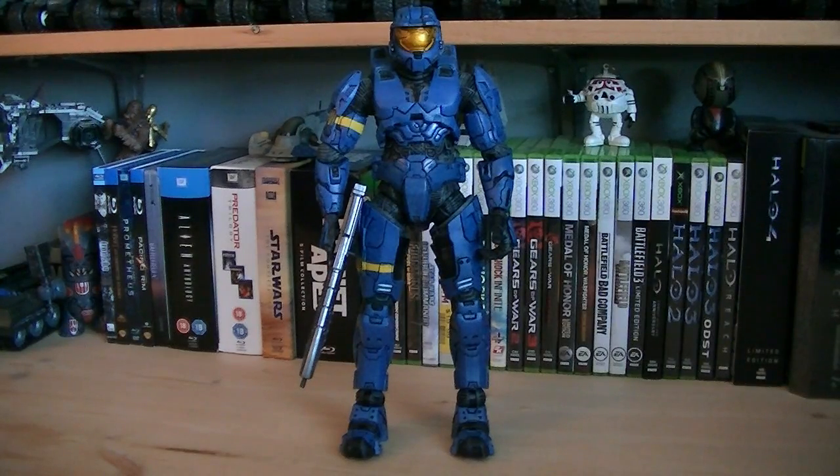So for about $40, it was a good figure, but it just lacked variety, because most people would have preferred a different armor rather than the same Mark 6 over and over again. It's still a really good large piece that'll look excellent in anyone's Halo collection.